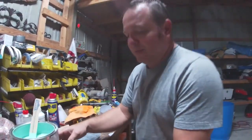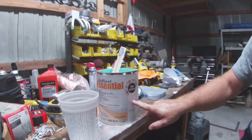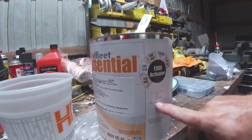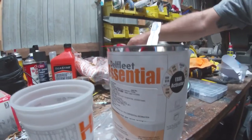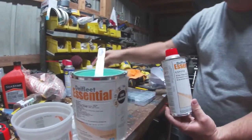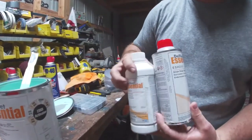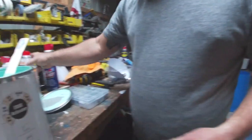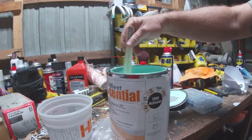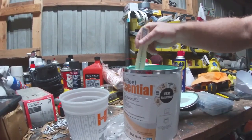The important thing here on the PPG Paint, as you'll see right here on the side, it's a six to one to one mixture. That means six parts of paint, to one part of this, to one part of this — basically it's a hardener. Once you get that all done, you mix it up really good, and then spray it out.